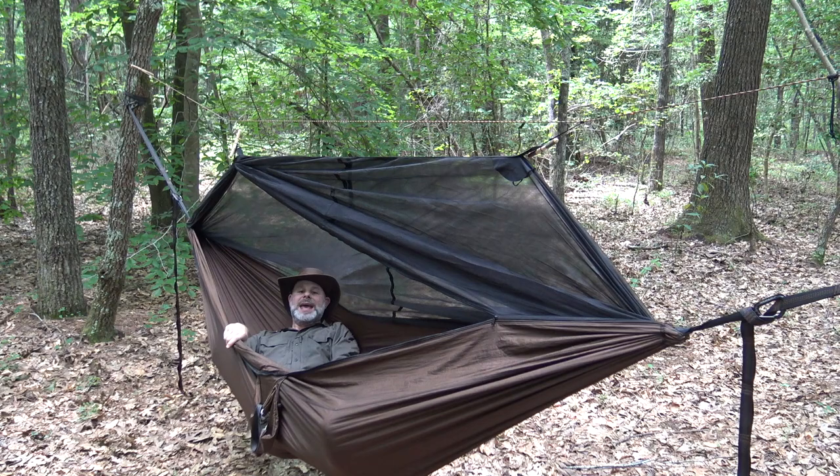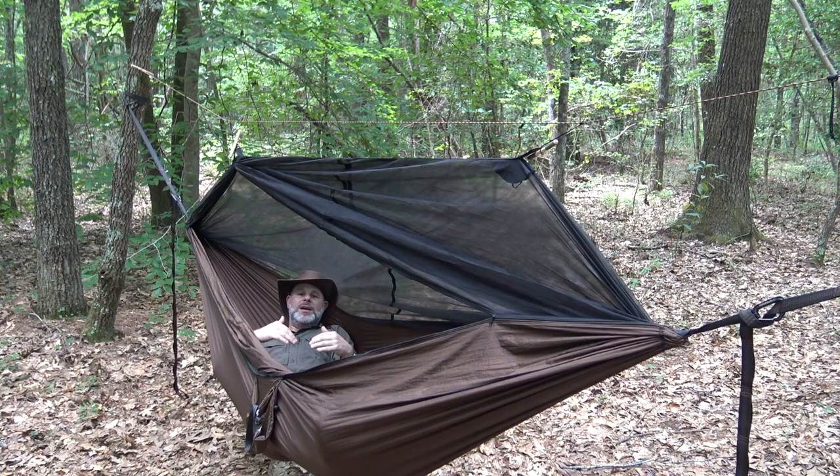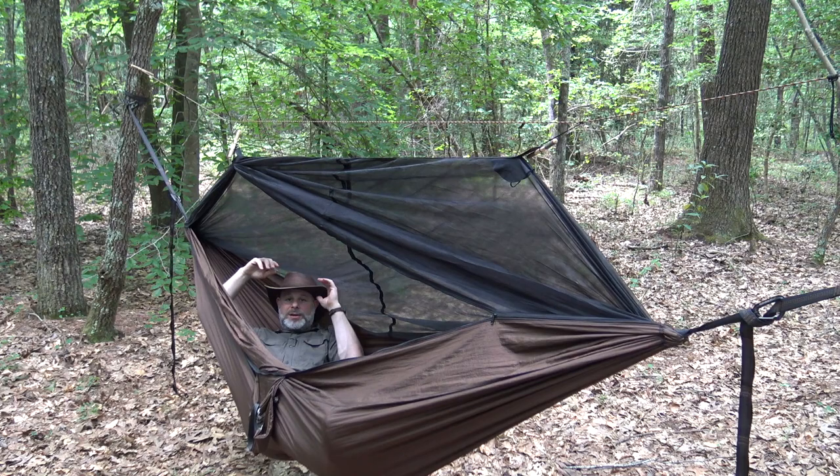For me, this is just totally comfortable. Every inch of my body feels supported by the hammock. There's no spots where I feel saggy - everything is just comfortable. I could sleep right here, tilt my hat down, and get myself a good nap.